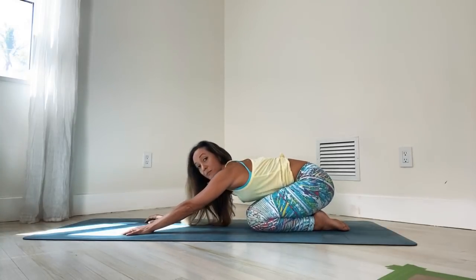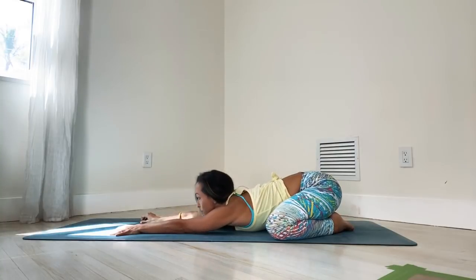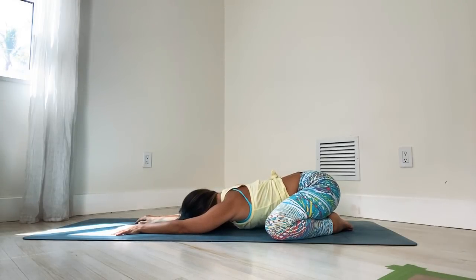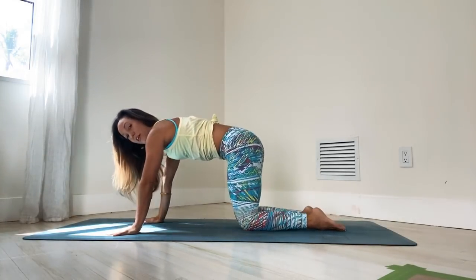Then inhale, let's gently lift the head up and into a wide child's pose. Open the knees and then exhale, drop your chest down in between. It's almost like a frog stretch and you can drop the top of the head down. We'll stay for a couple breaths. No force. Just let yourself breathe, steady and deep. One more long, deep breath. Inhale, let's lift the head up and come on back to tabletop position.